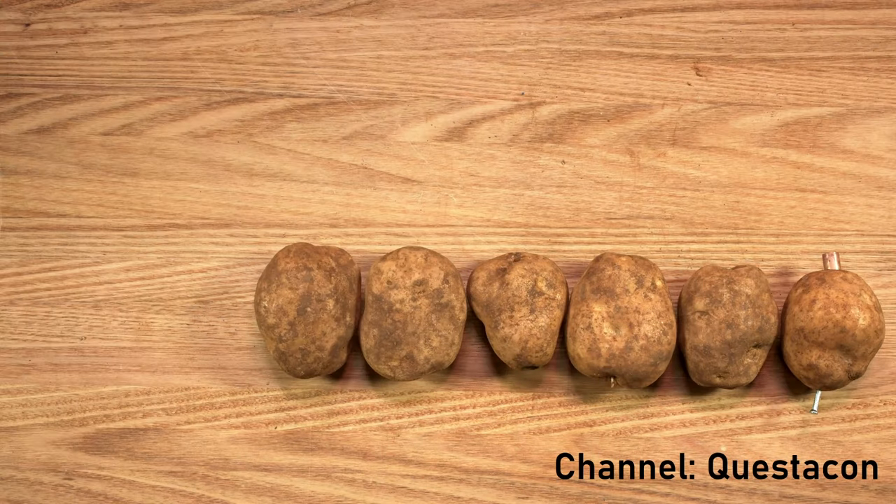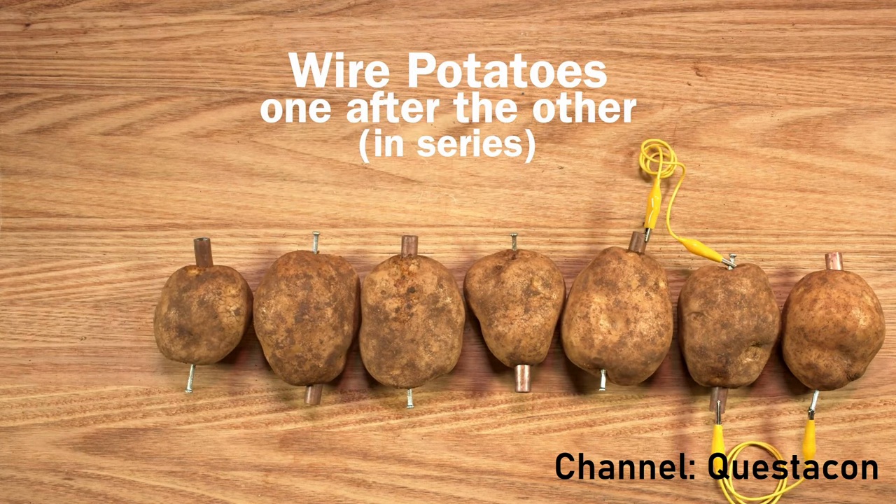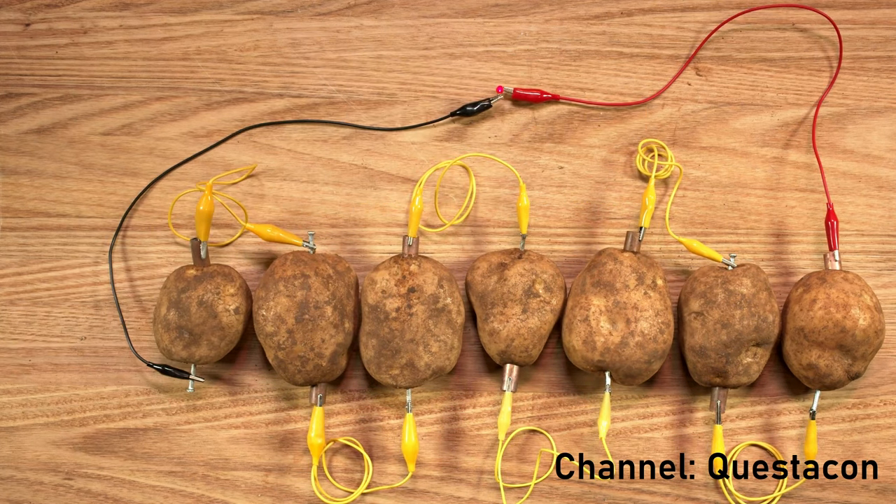Sticking an anode and a cathode into a potato can harness a tiny amount of electrical power, but usually only enough to power something, well, weak.